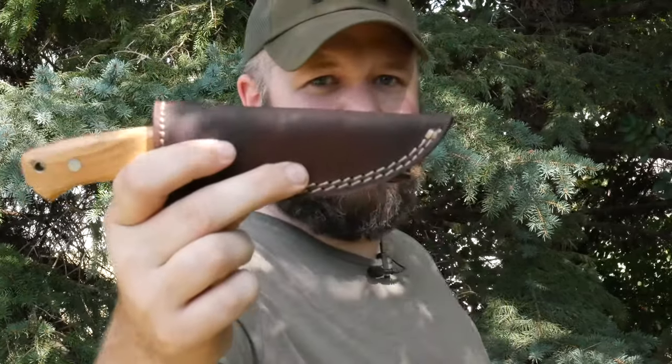I'm going to start with the sheath here. It's great looking, just straight out of the box. Awesome feeling, everything worked out. The stitching on that — awesome double stitching.